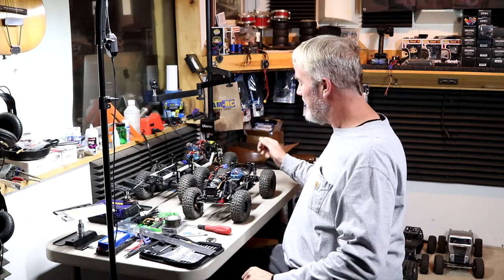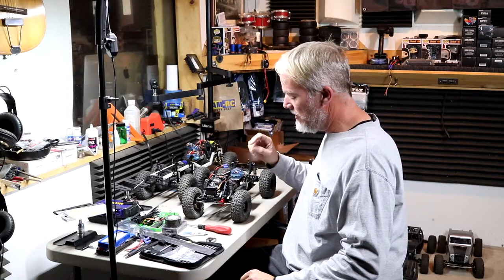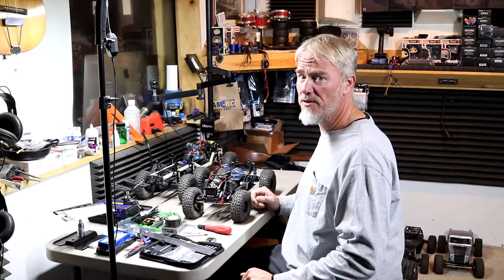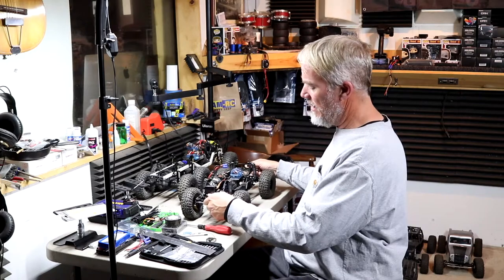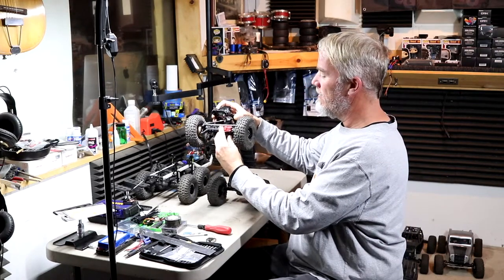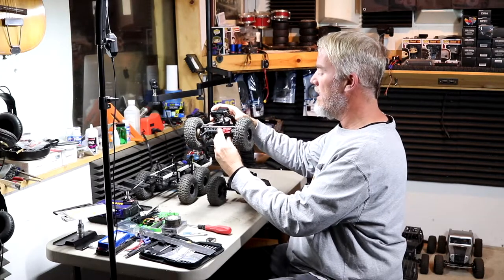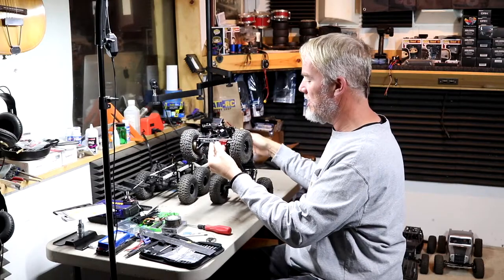On the Axial SCX 10-3 I have the stock shocks on here and the spanners backed all the way out. The reason for the droop pin spring mod is when it's in a vertical position it wants to unload the front tires, because the springs basically open all the way up and want to unload the pressure on the front end.